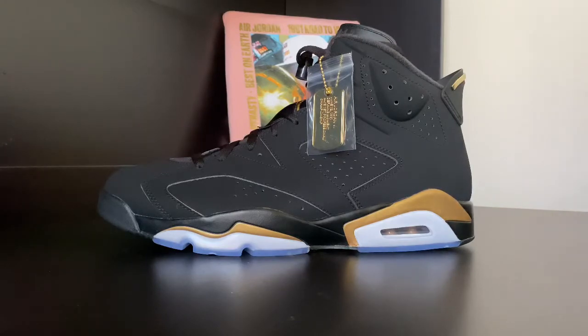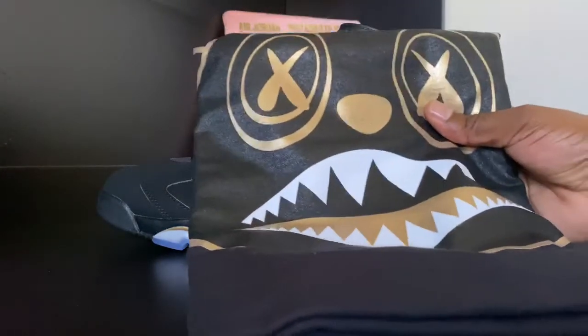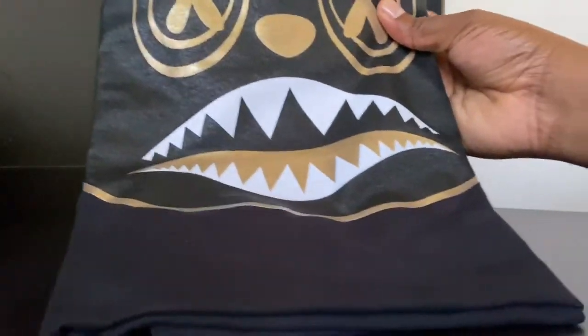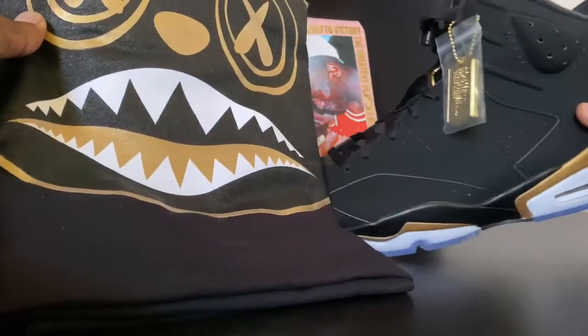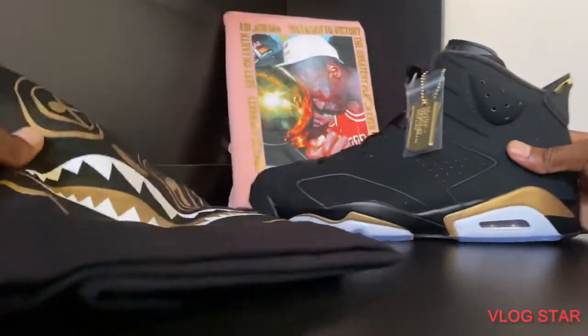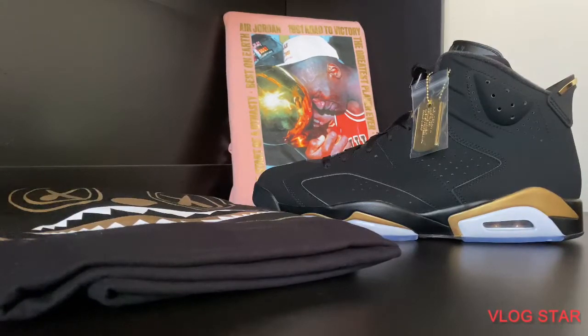Here's a shirt I picked up online from X Gear 101, black and gold to complete the fit. Tell me what you think of the video, guys. Thanks for watching — y'all have a great day and we'll see you next time.